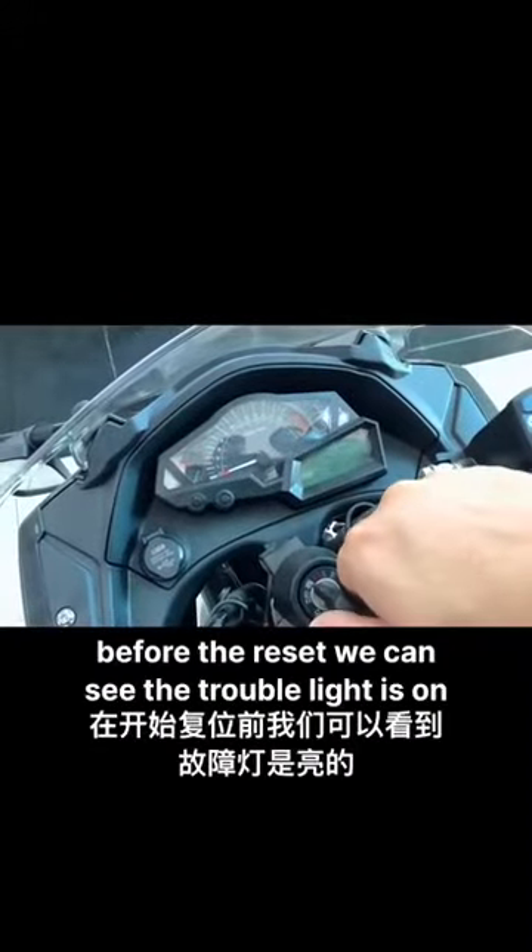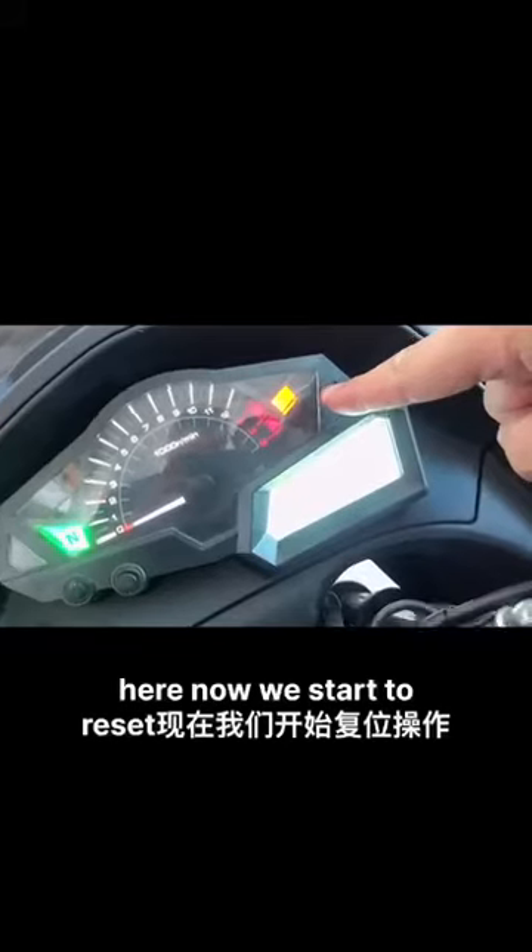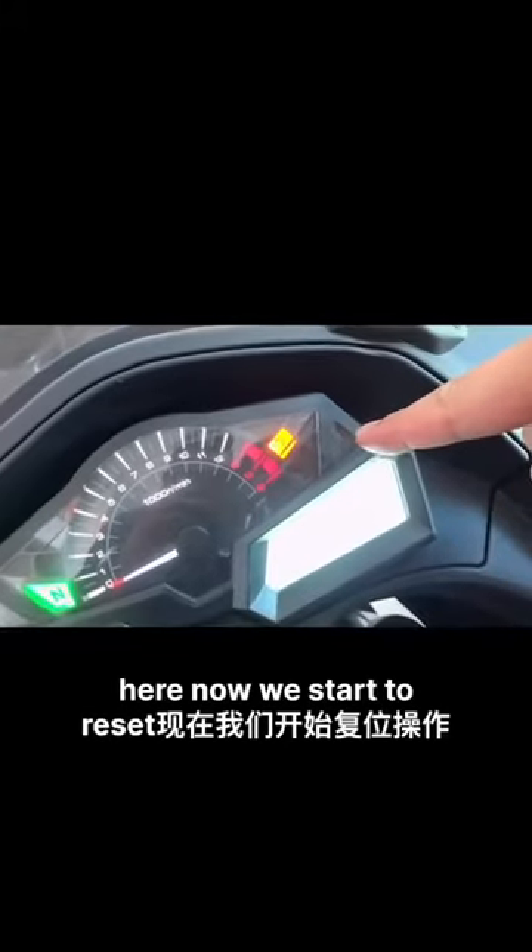Before the re-seat, we can see the travel light is on. Now we start to re-seat.